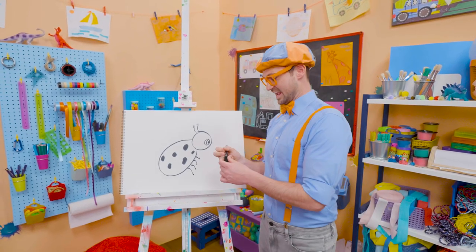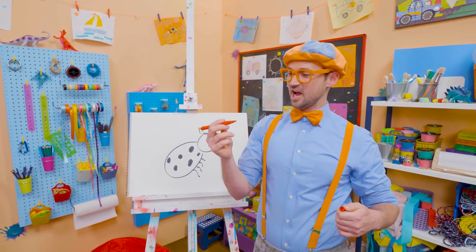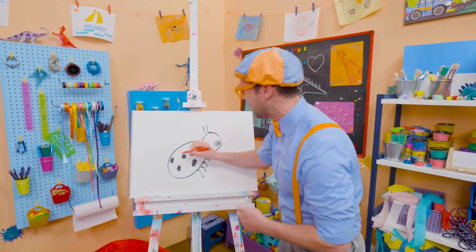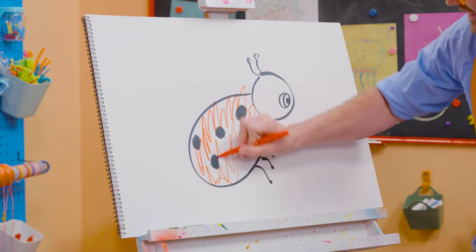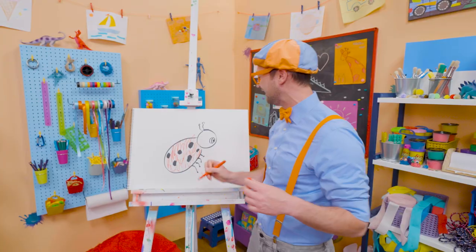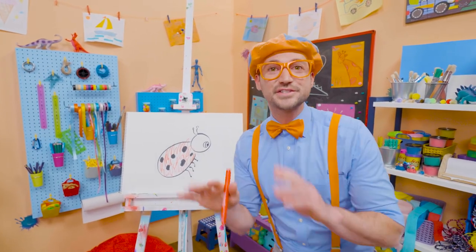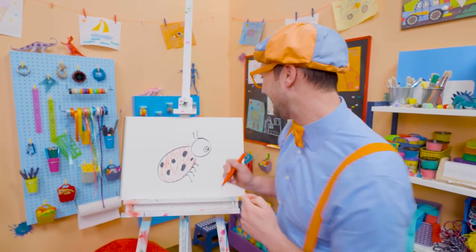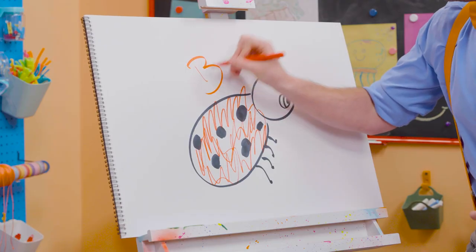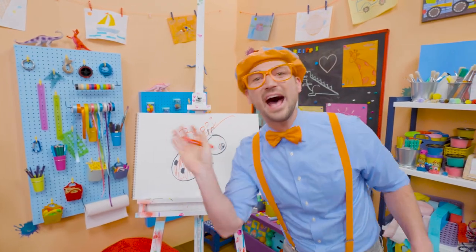And what else do we need? Yeah, the color red. Here we go. Whoa, I love coloring. So cute. If you want to draw more with me, all you have to do is search for my name. Will you spell my name with me? B-L-I-P-P-I, Blippi. See you again, bye-bye.